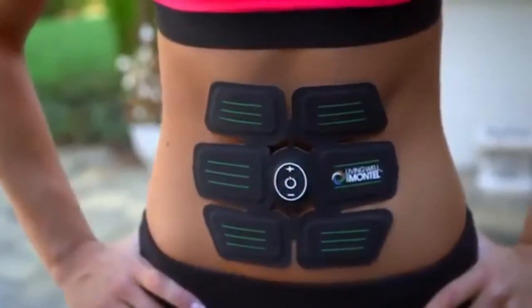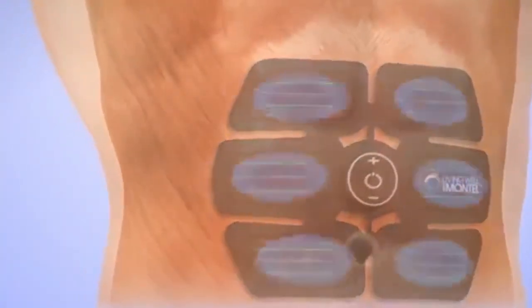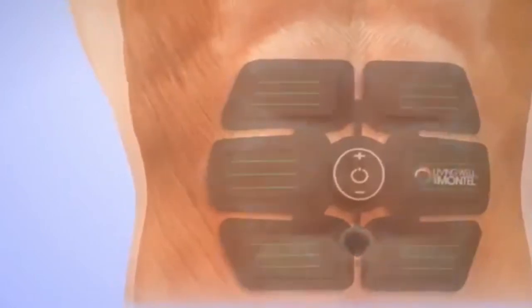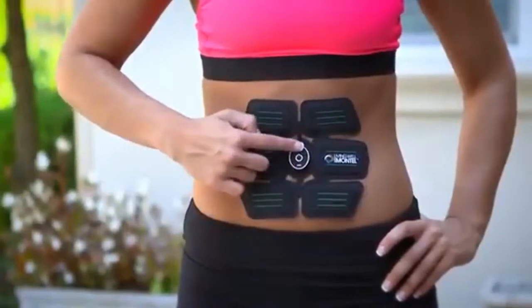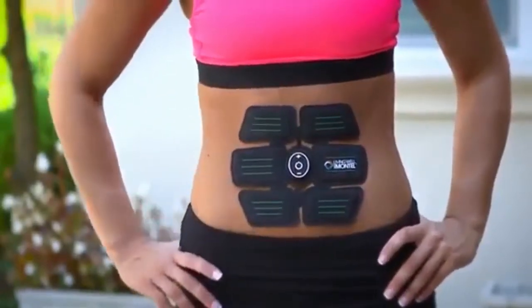6-Pack Abs works your upper, middle, and lower abdominals and even your obliques, sending an electrical pulse down your muscles causing them to contract just like performing a sit-up. With the push of a button, this unit delivers five toning programs with 15 muscle chiseling intensity levels.